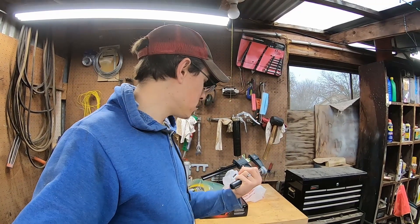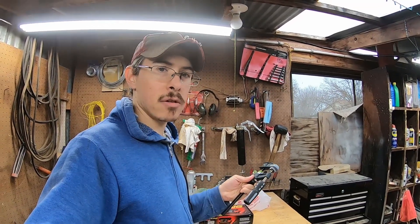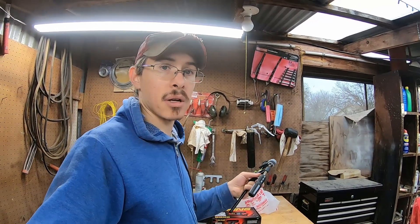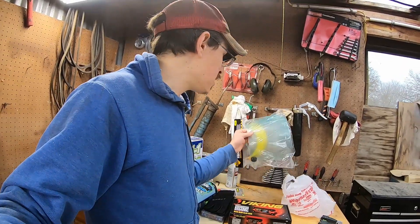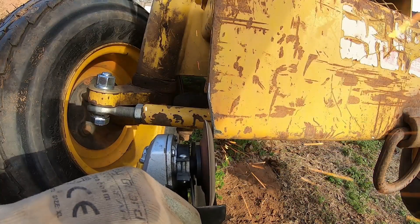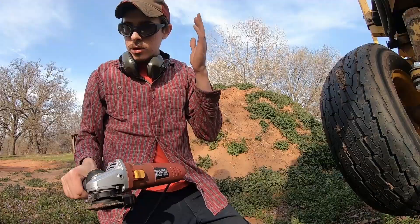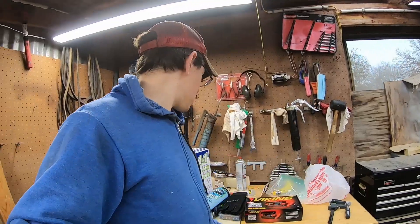I got a quick clamp - this is my first speed clamp, I've never had one before. I'm excited to see if this helps when I'm doing a little bit of woodworking, like making a crate for shipping an engine out, or just holding things together when I'm grinding on something. Last but not least, I finally picked up a face shield. When I'm grinding and stuff, it's really good to wear one - I have safety glasses, but this is just another layer of protection. It was not on sale, but they're cheap.